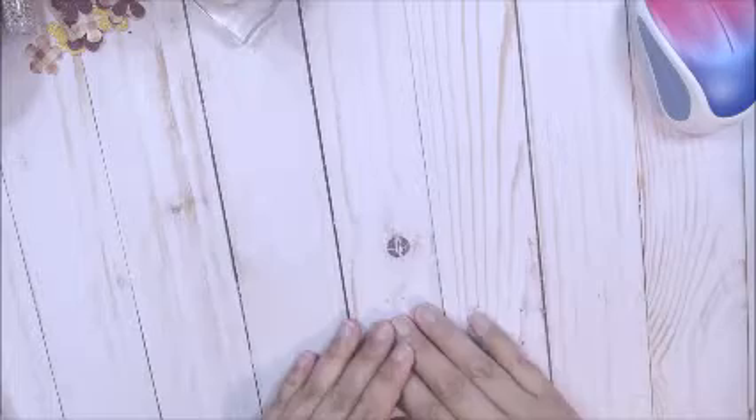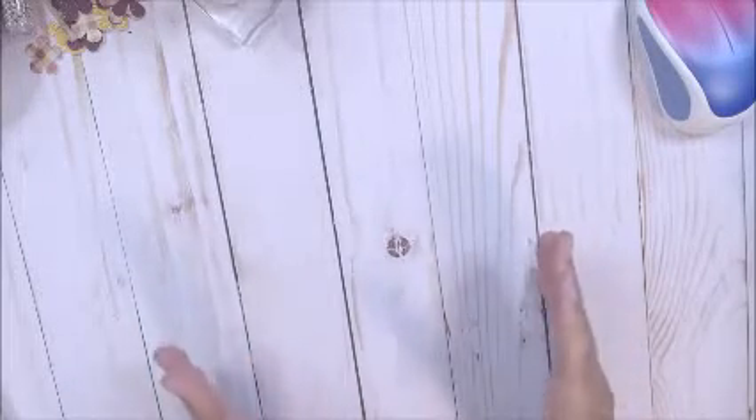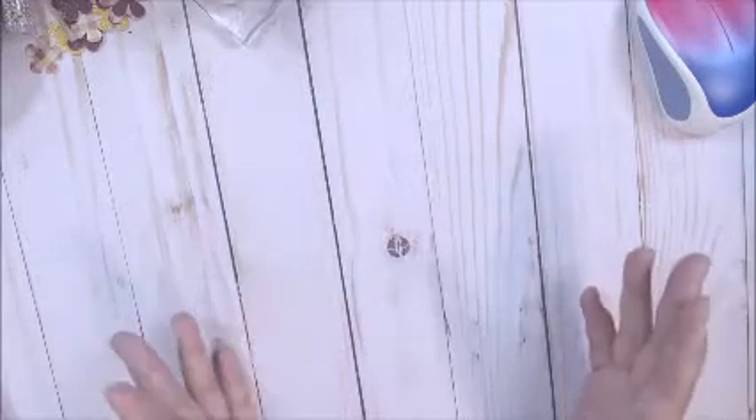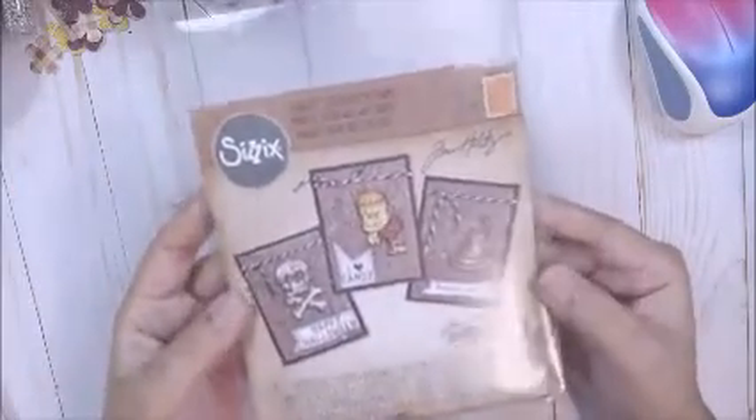Hi everyone, it's Therese. I'm back with another video and today I'm here to share my Halloween cards for 2020. So I make at least 12 cards for family and some really close friends and I make them all the same. So I didn't want to buy anything this year for Halloween or for any holiday really — I'm trying to use up what I have. So I remember I bought this, I want to say it was either last year or the year before, at Michael's.